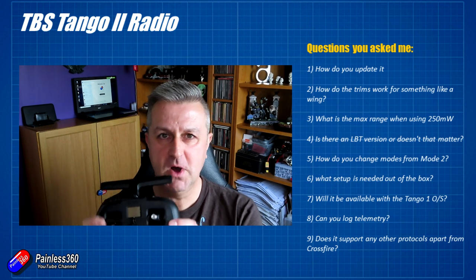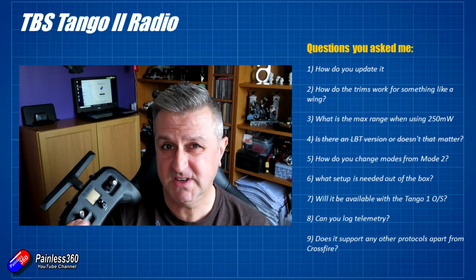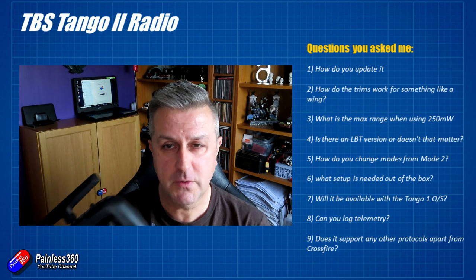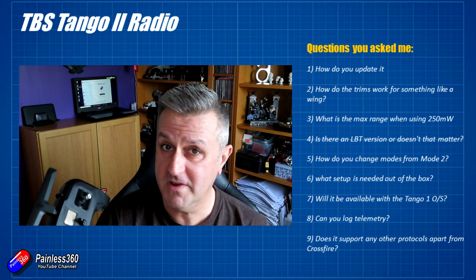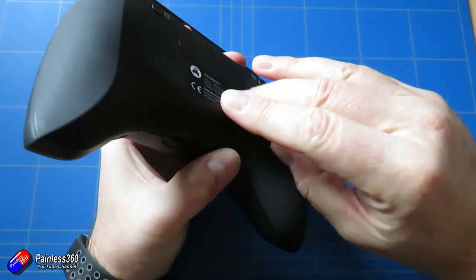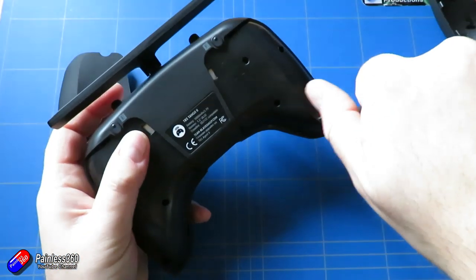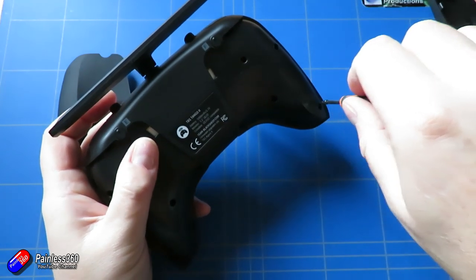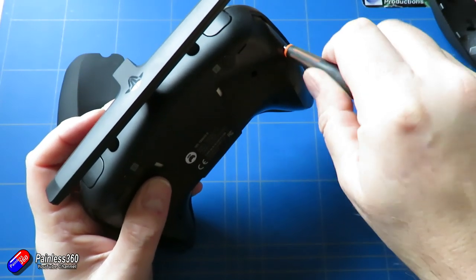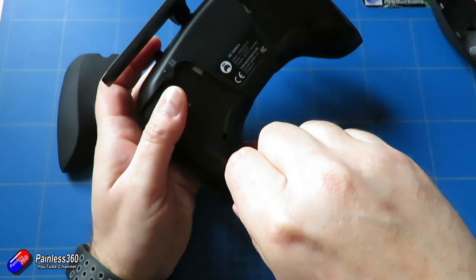The next question is: how do you change modes? I fly mode two, and there are ways to change this on the radio that are pretty easy. At the time of recording this video the manual isn't out yet, but let me document it. First, remove the rubber grips at the back — you'll need something sharp to get underneath them, then gently use your fingertips to undo all the tabs. Once removed, on the back of the radio there are six screws. I used a 1.5mm hex driver — two at the bottom by the USB and audio out, and two on each side, in little recesses.